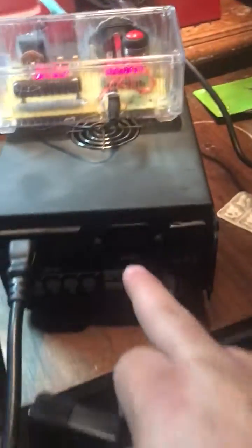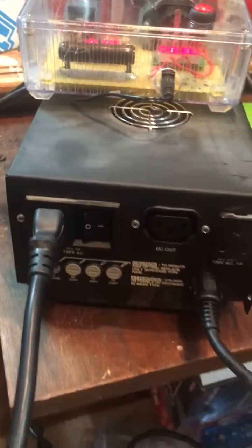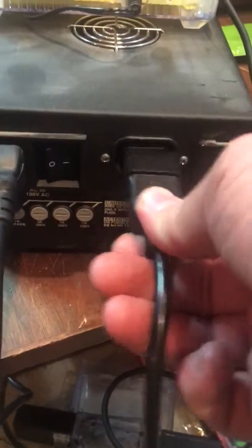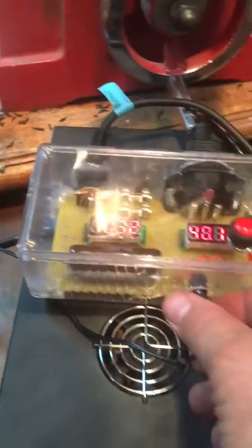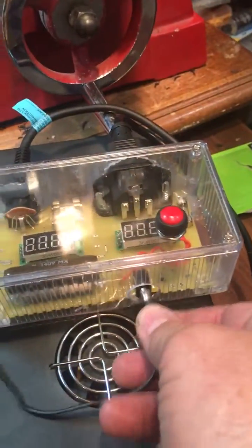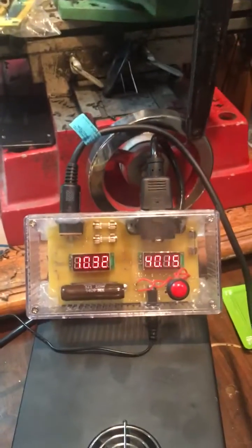Then you take this DC out, which is right there — and maybe I should turn on another light so you can see — and you plug this cable, which I will send you if you buy this, in right there. Then obviously plug the power into the test box. There's the power right there for the test box. Plug that in, and you'll notice you have 2 meters that come on.